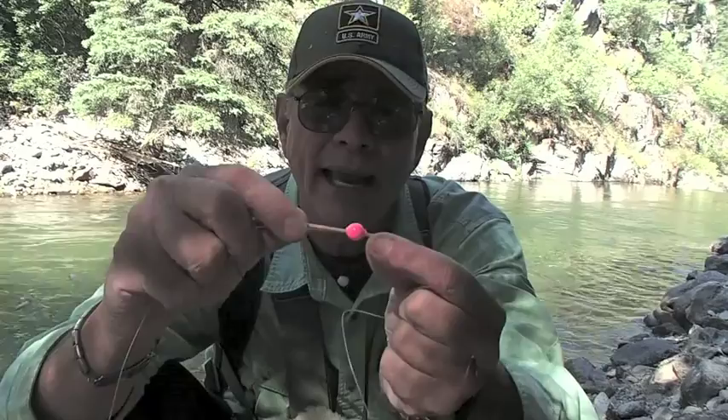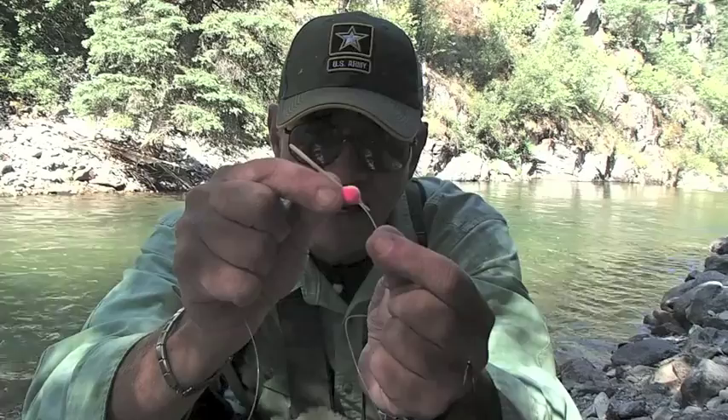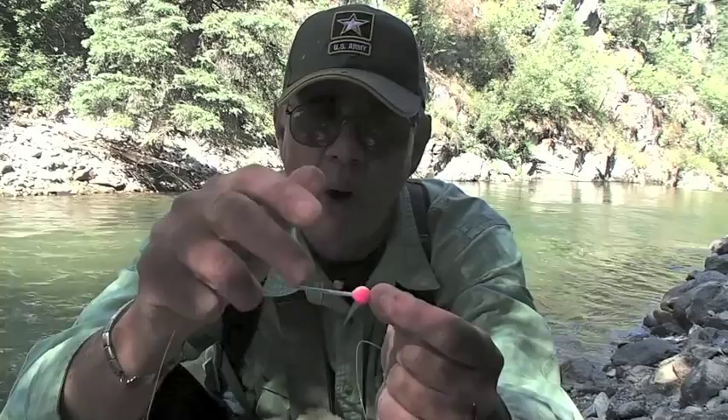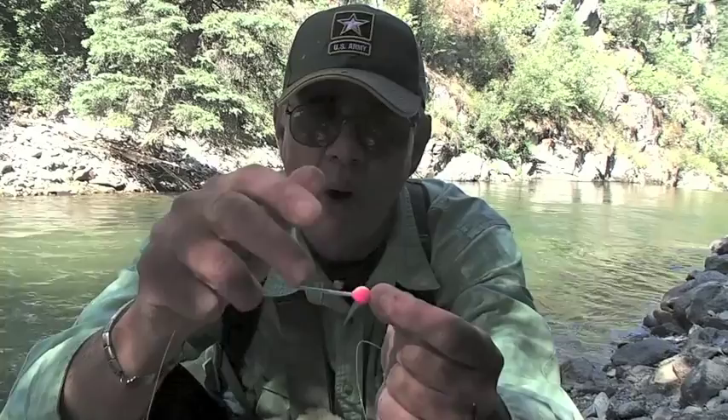This corky in my particular case is located about six feet up from that prince nymph. And the way you keep the corky in place is you just take a flat toothpick and insert it between the fly line and the corky, and then break off both ends like that.